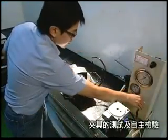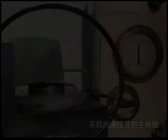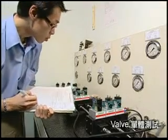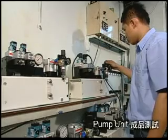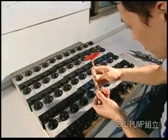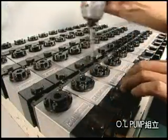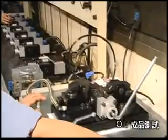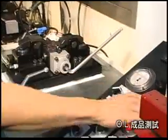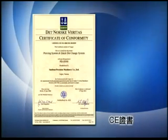We have paid special attention to improving the entire manufacturing process. From initial assembly to final inspection, each step throughout the process is strictly controlled. Our efforts in quality insistence have enabled us to earn total customer loyalty and trust. ISO 9001 and CE certifications are our international quality assurance.